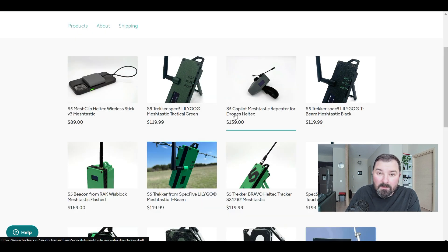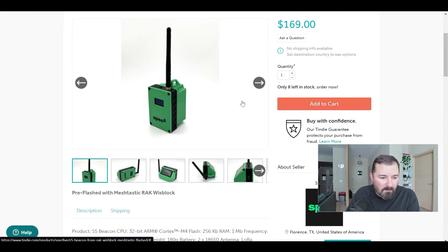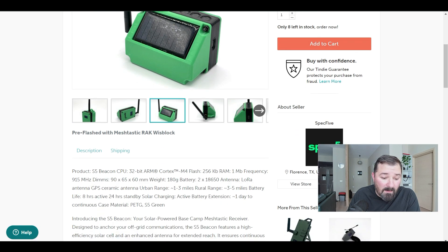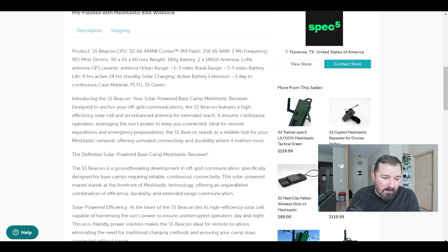I'm highly considering picking that one up. They also have quite a few other setups. One uses a WisBlock and it's around $170 — take a look though, because it has features you might not notice at first, like a small solar panel built into the back of the case. That's great for rapid deployments to keep the batteries topped off. It has two 18650 batteries, and a WisBlock with a screen will run a significant amount of time off those.